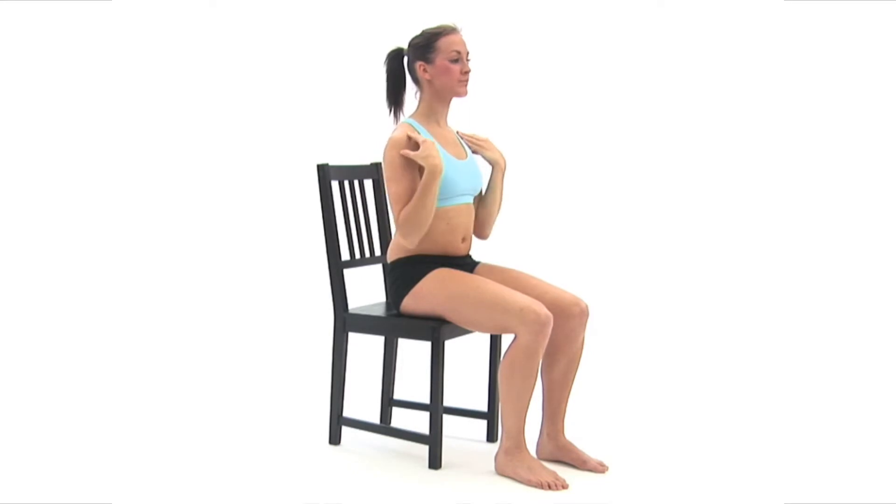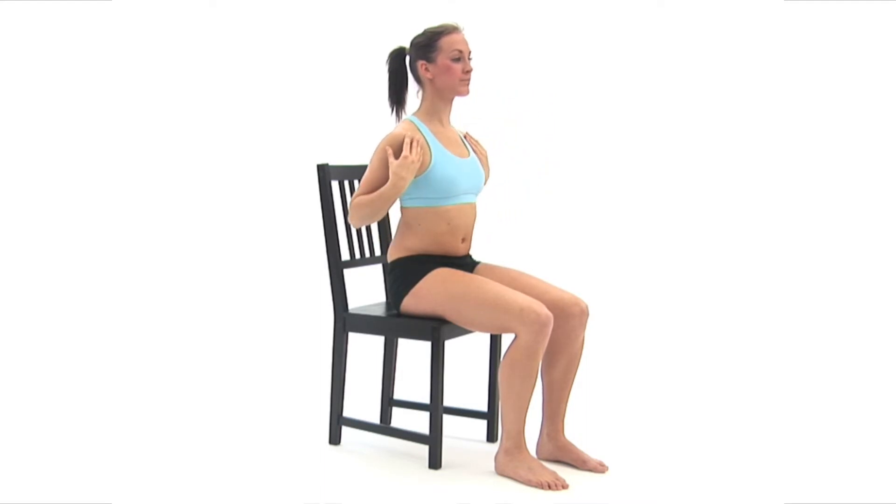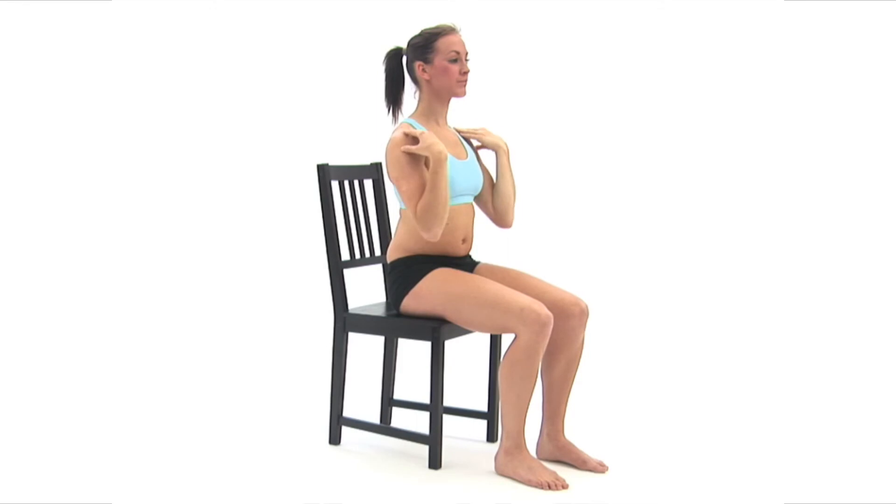Repeat the whole exercise. The movement should be smooth and controlled and you should continue to breathe normally. Try to maintain your neutral position throughout.